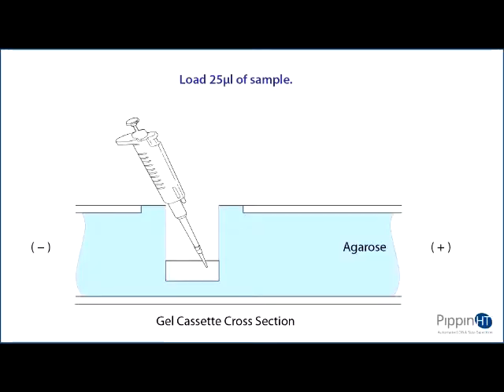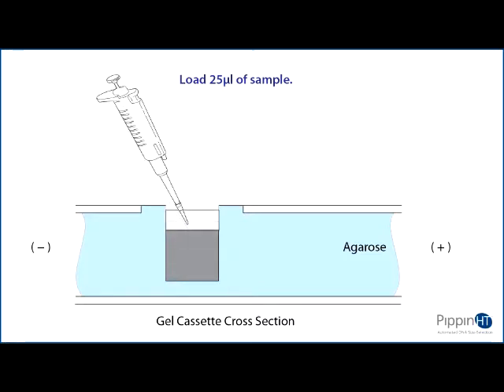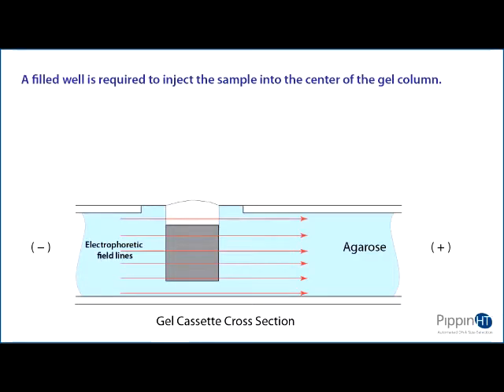Load 25 microliters of sample. When adding sample, place the tip of the pipette just below the surface of the buffer and follow the liquid level up with the tip as it fills. Don't be concerned if the sample well slightly overfills. The density of the sample will allow it to sink before it can flow out of the well.